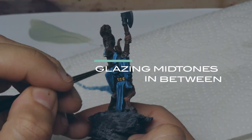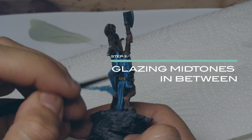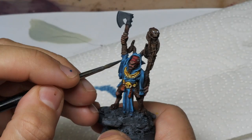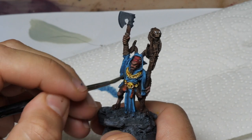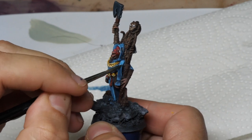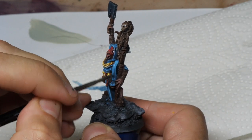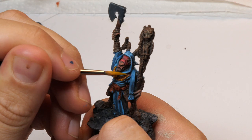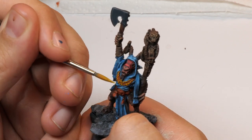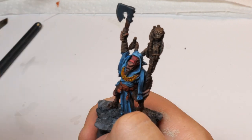The step that brings everything together is glazing. I use my mid-tone combined with the Pro Acryl glazing medium and just give it all a nice thin coat of glaze. This will bring the highlights and the shadows closer together. The only exception is the gold NMM, because I want harsh value jumps there to show off the reflection of the material.